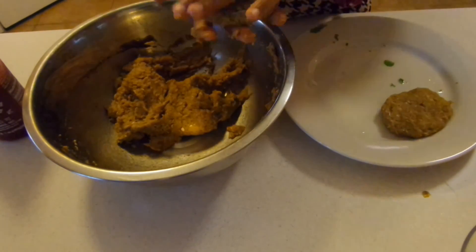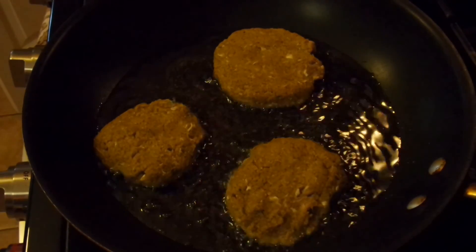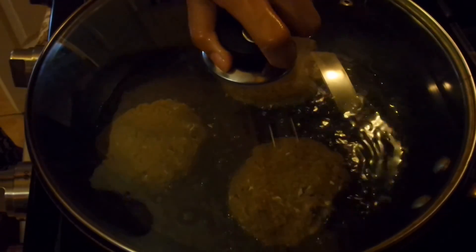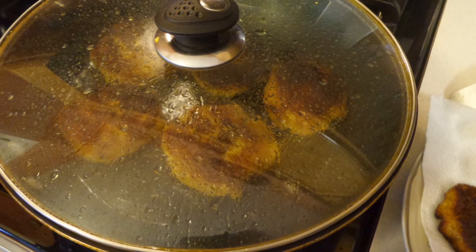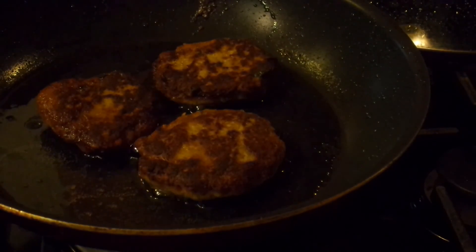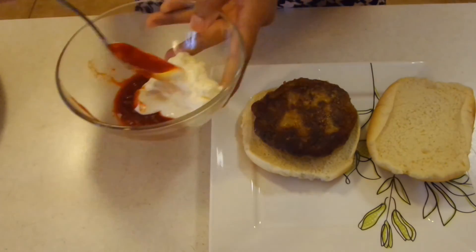Go ahead and roll them into a ball, then flatten them down with your hand. Now that we got them all done, I'm going to add about two tablespoons of vegetable oil into my skillet on medium heat and place about three patties in — don't want to overcrowd the pan. I'm going to let these cook for about four to five minutes on each side, and cover it to make sure it's fully cooked through. They're going to get a nice golden brown on top and it's going to be delicious.